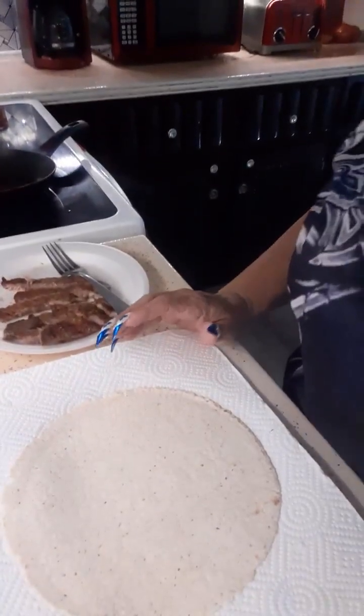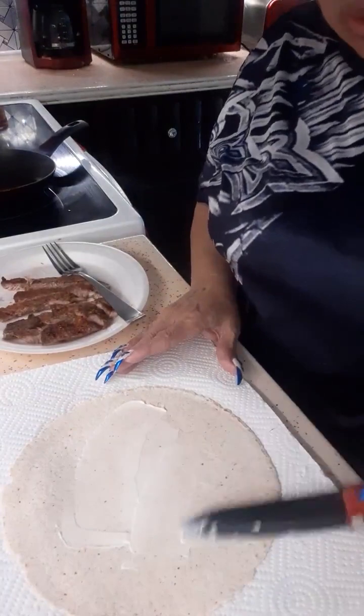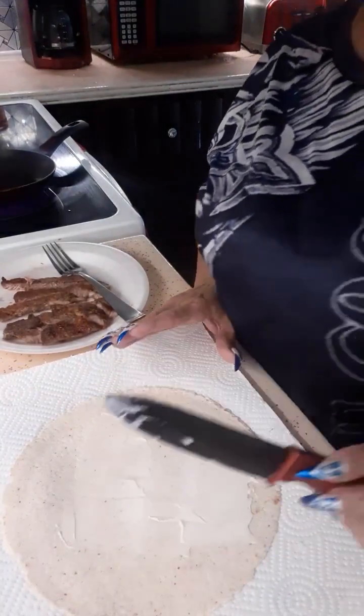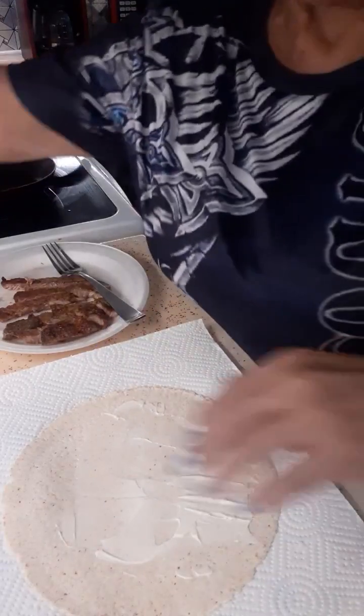Hi everyone, welcome to my YouTube channel. Today I'm gonna show you how to do a pork steak tortilla the way I do it. First, I take mayonnaise and put it in my tortilla — this is to give it a little extra flavor.